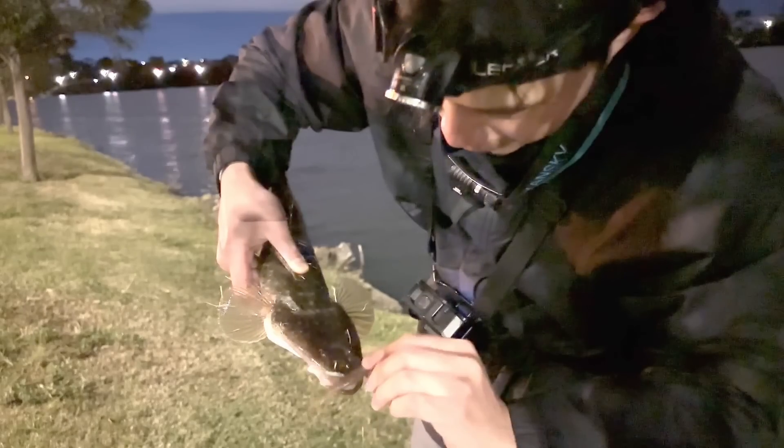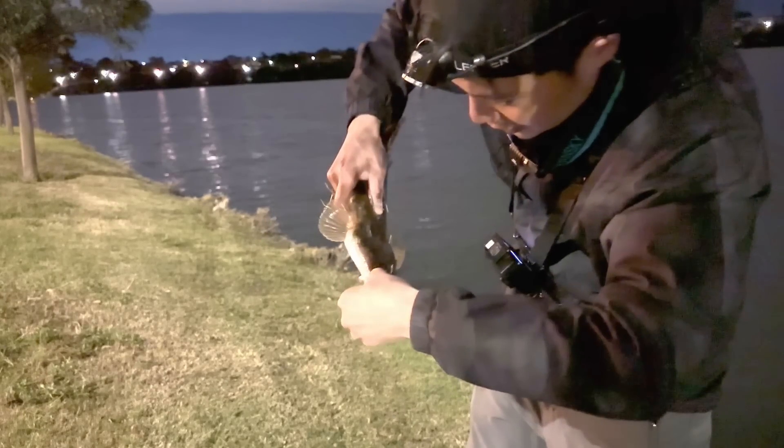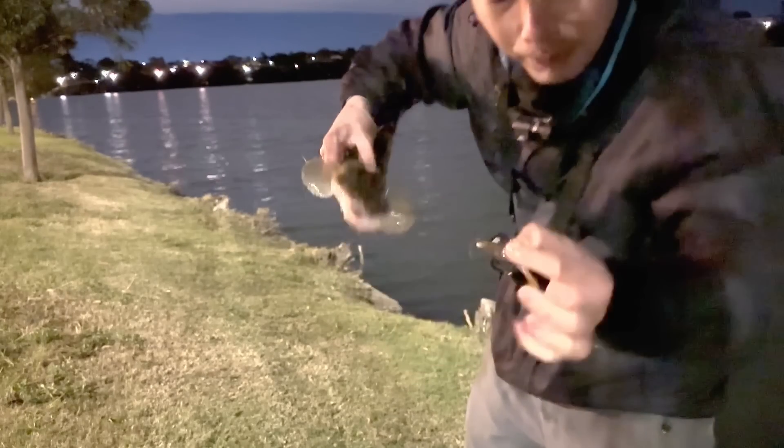Look at that — nice flatty! Top of the jaw too, that's a nice little hook up. It's going to be pretty easy to get that out. There it is. I'll check the leader in a moment. My prize. Let's throw it back — back to the Parra.